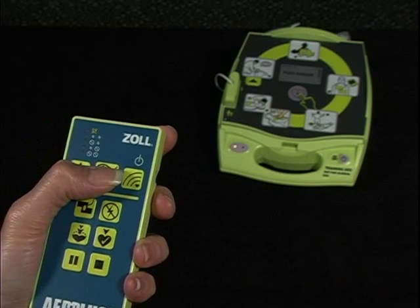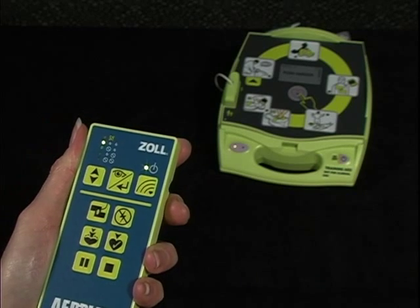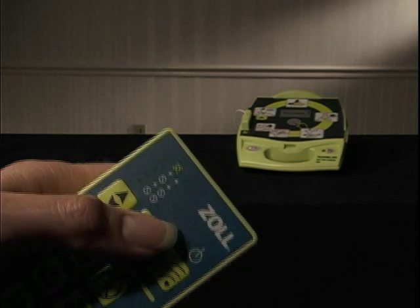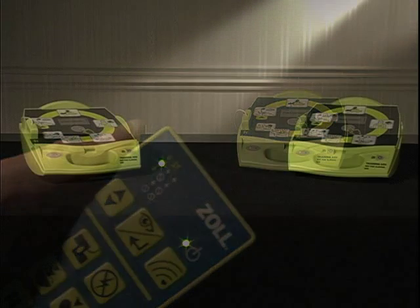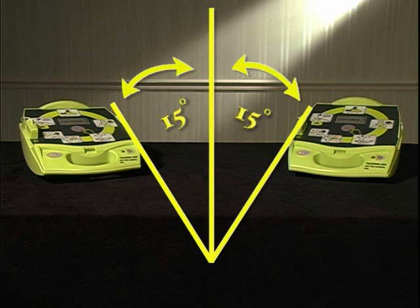If you attempt to transmit a command to the Trainer 2 but the red light does not respond, the controller is either too far away or not pointed directly at the unit. The remote controller may not transmit beyond 30 feet. It also transmits into an area that is only 15 degrees to the left and right of the straight-line direction in which it is pointed.